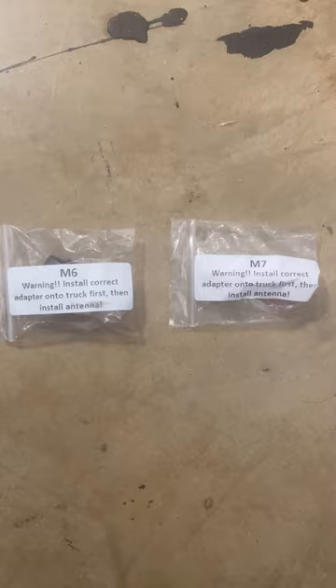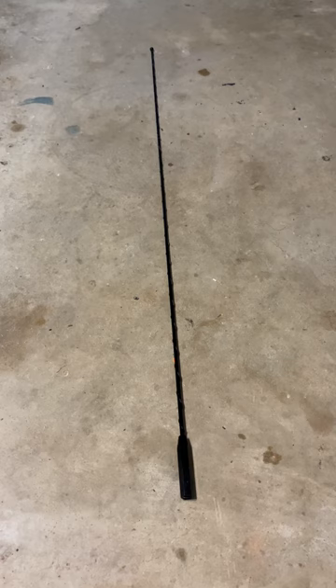Inside you're going to get two adapters. You'll just want to test it out on the thread. You can see the red thread locker on the end there that keeps it from coming off, so once you set it, don't plan on taking it off.